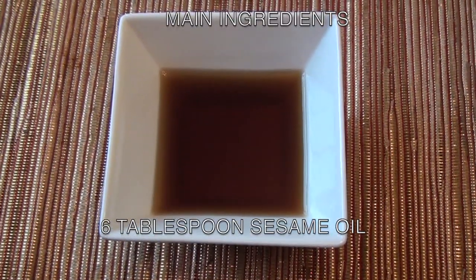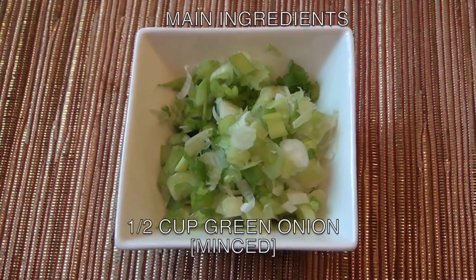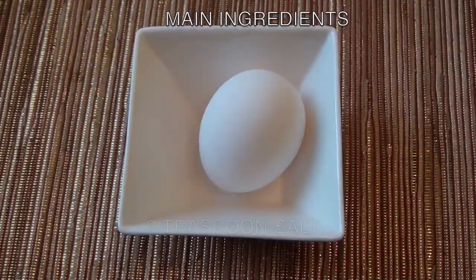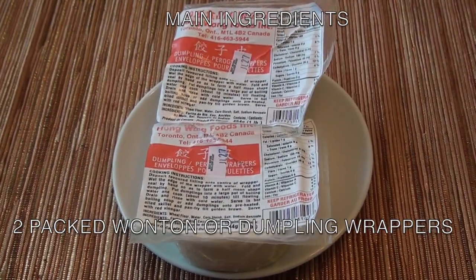Six tablespoon sesame oil. One cup minced onion. Half cup green onion minced. One tablespoon ground black pepper. Two teaspoon salt. One piece raw egg. Two packs wonton wrappers or dumpling wrappers.